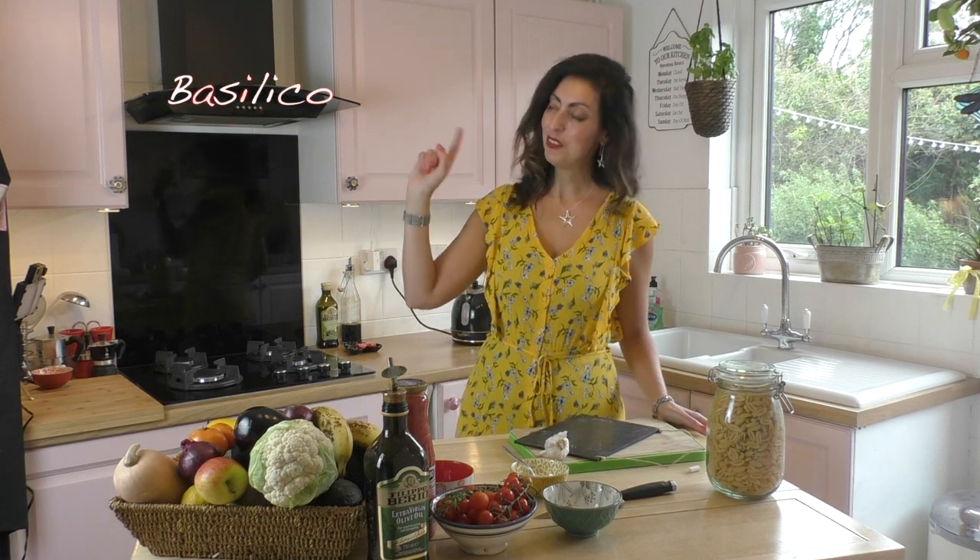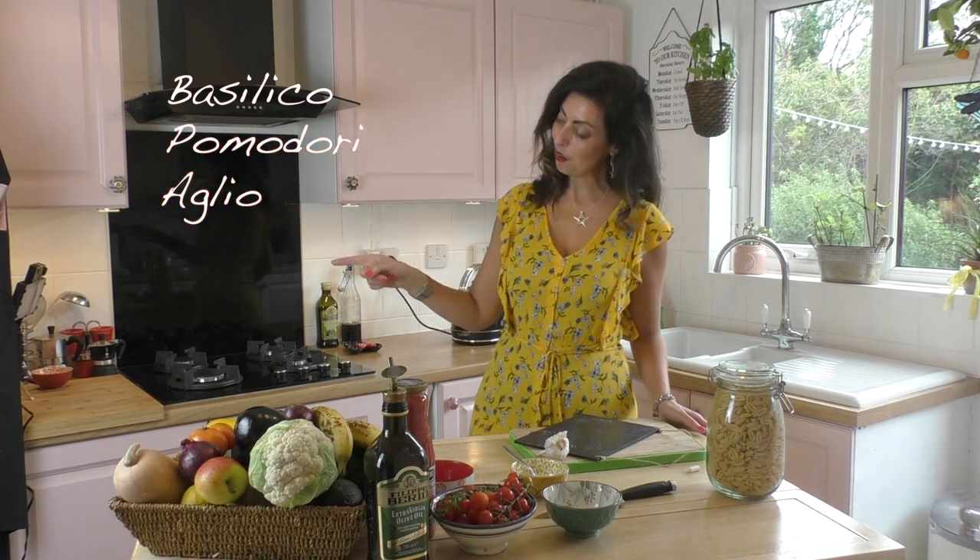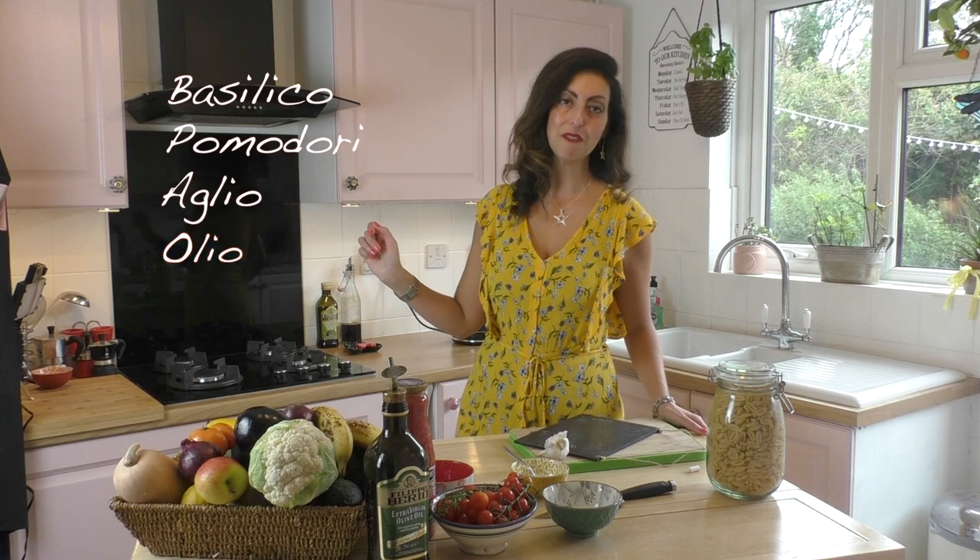Today we are making a dish inspired by my summers in Sardinia and it's called Holiday Pasta — Pasta Vacanza. The ingredients are basil, basilico; tomatoes, pomodori; garlic, aglio; olive oil, olio d'oliva.